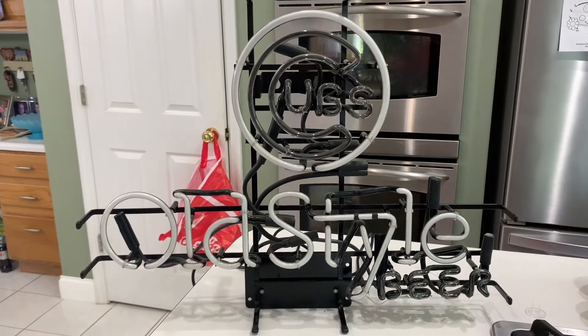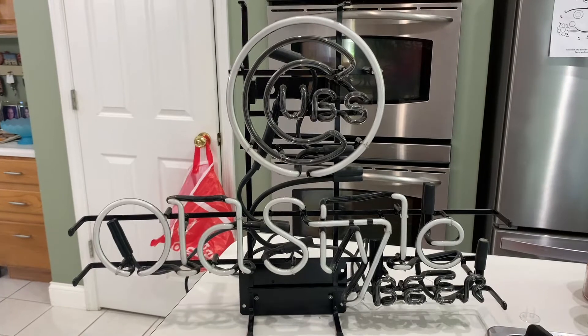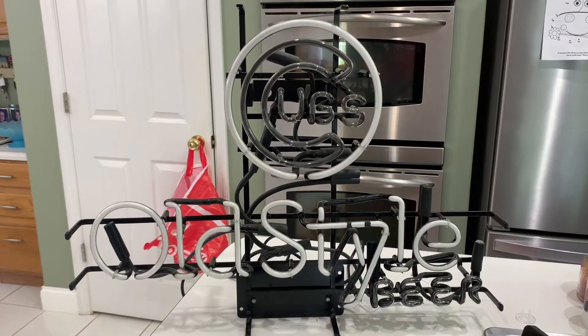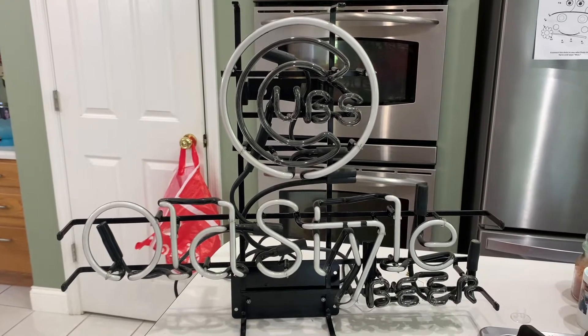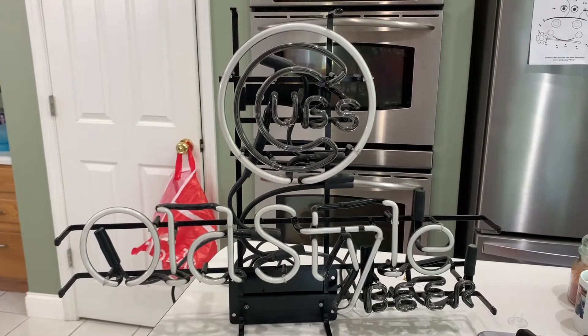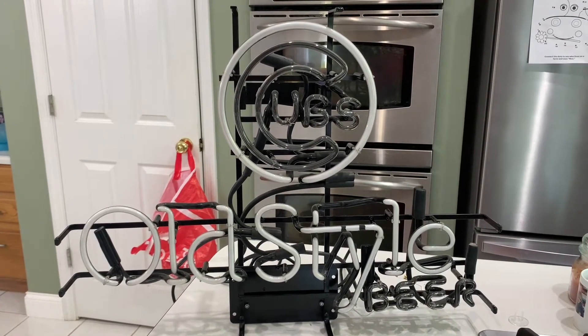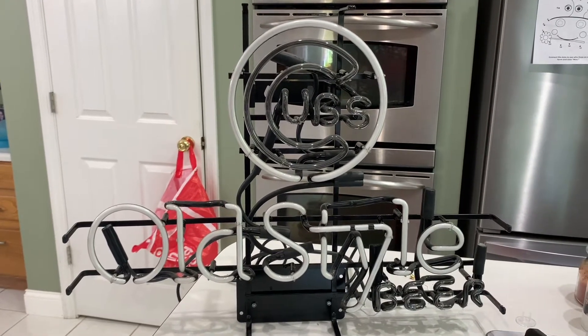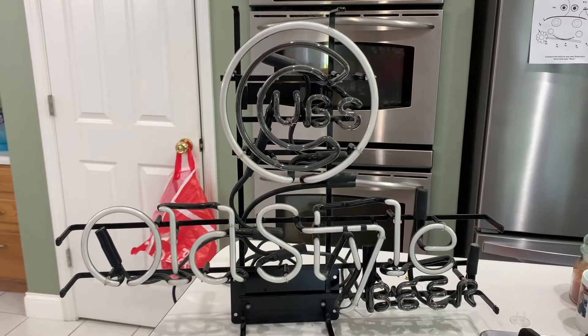Something different from pinball today — neon lights. I love neon lights, and even though I'm a die-hard St. Louis Cardinals baseball fan, I took this job on for a friend that lives in Chicago. She brought this neon down to me for repair.